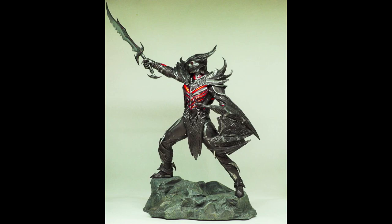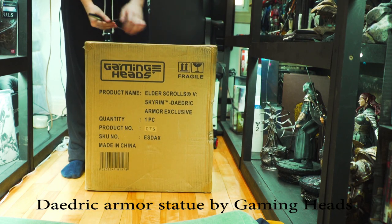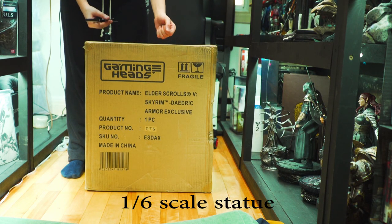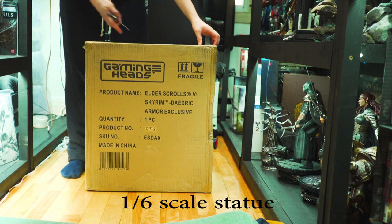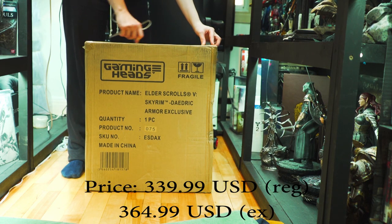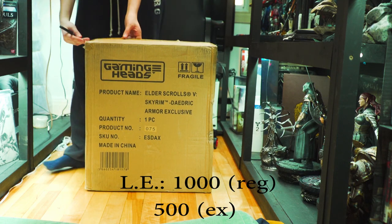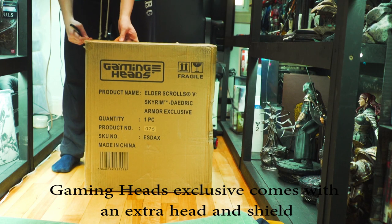Hey guys! Today we are unboxing the Daedric Armor Statue — the Skyrim Daedric Armor Statue by GamingHeads. This is the exclusive version, which comes with an extra shield and head. It was $365 US dollars from GamingHeads and it's a limited edition of 500.